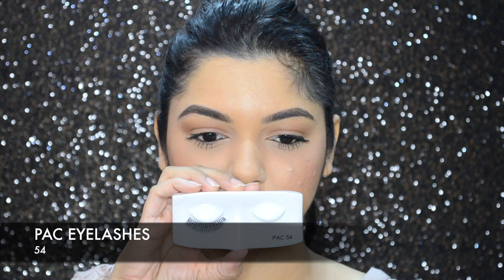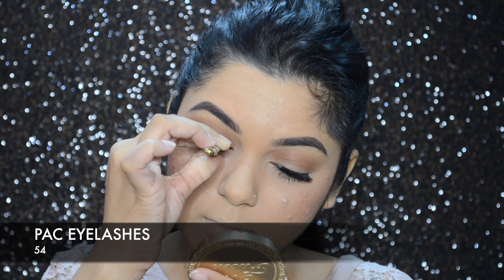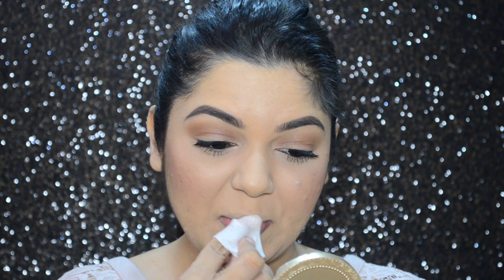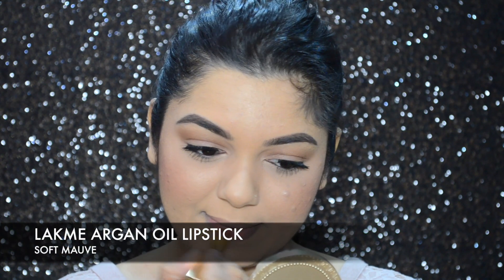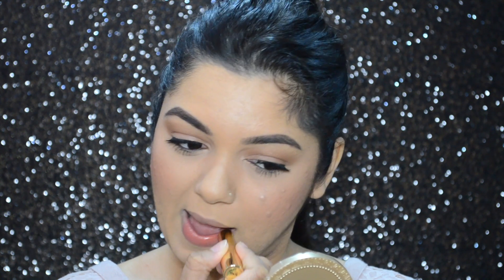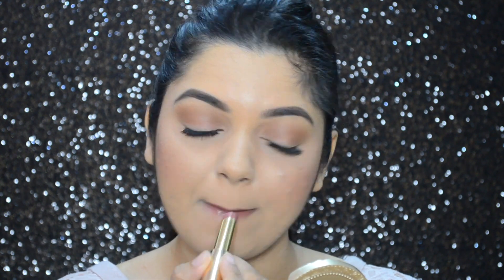I wanted my eyelashes to look much fuller so I went in with Pax eyelashes in number 54. Then with a wet wipe I'm cleaning away the foundation from my lips, and for lip color I'm going in with Lakme's Absolute Argan Oil lipstick in color Soft Morph.